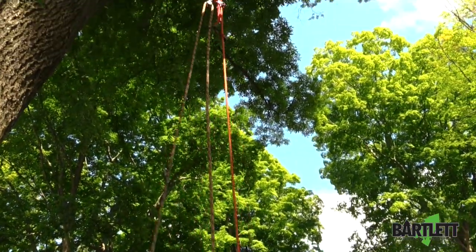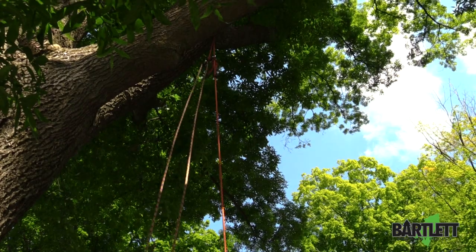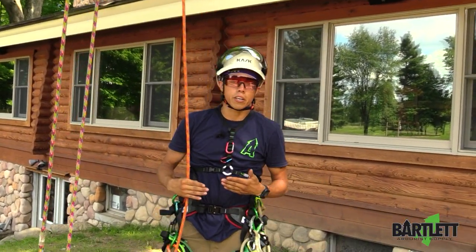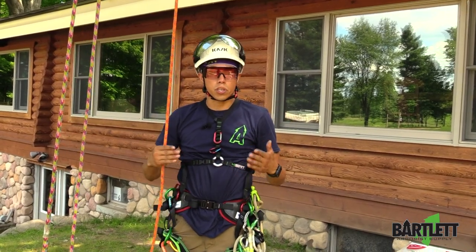We go all the way up. And once it gets to the top of the tree, on the union that it's locked off at, it cinches down and you have an awesome SRS anchor and your MRS friction saver.